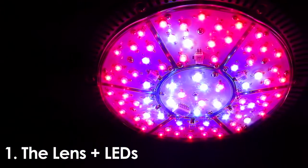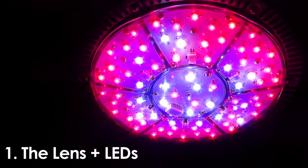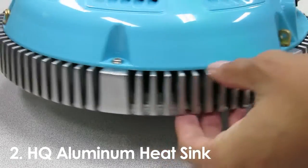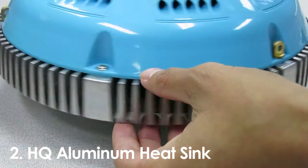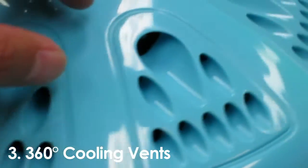which not only helps protect the LEDs but bends the light, creating an extra wider lighting coverage. Above the LEDs is a thick aluminum heat sink, which helps keep the LEDs running cooler and longer. Internal exhaust fans blow through the heat sinks and out the 360-degree cooling vents.